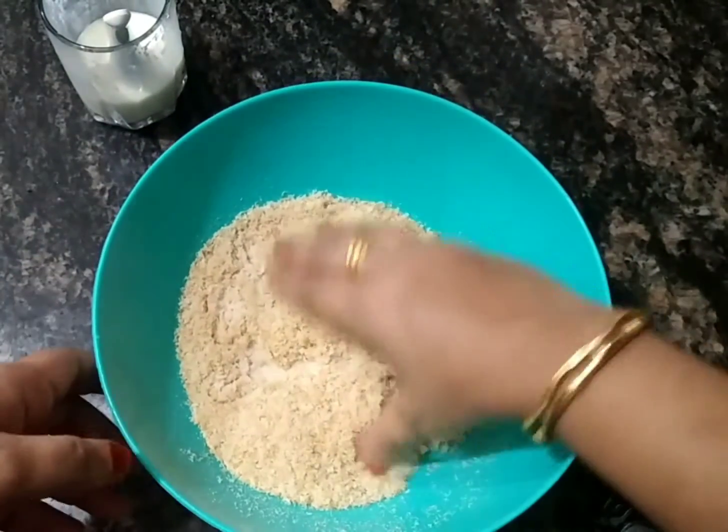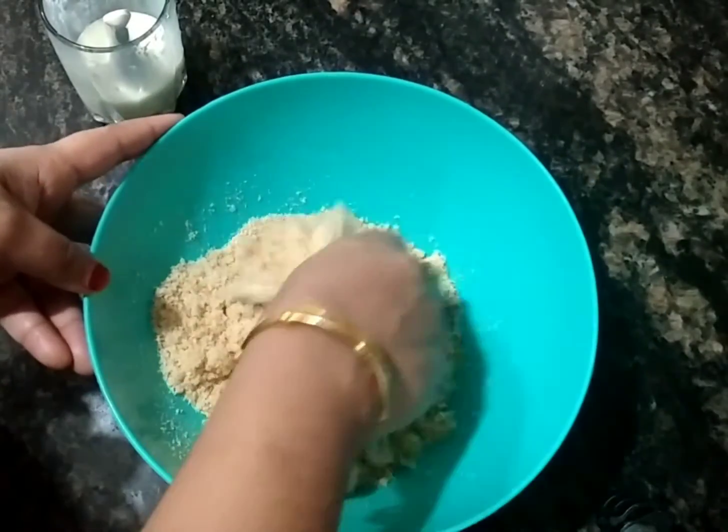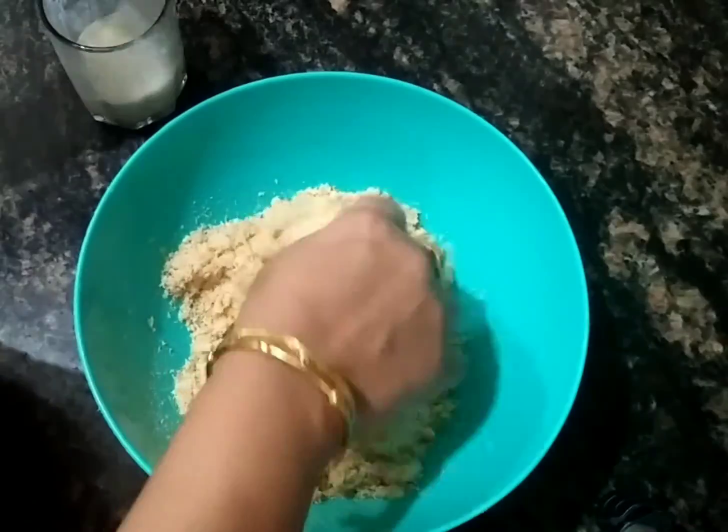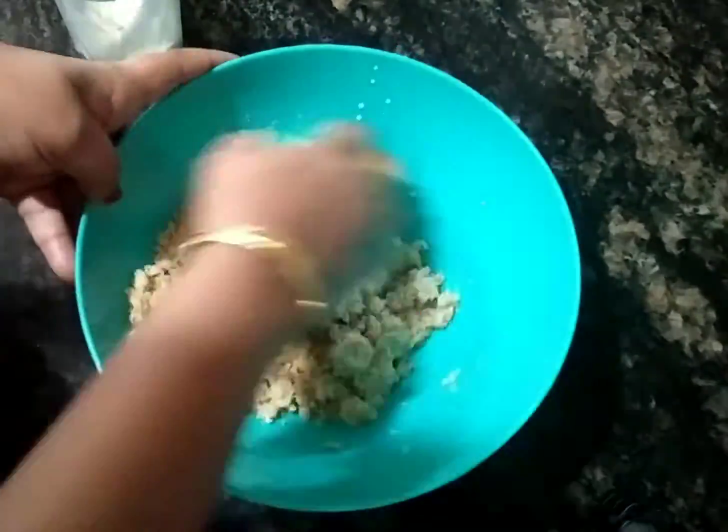Before we start, let's have a hot sauce. You can put in 3 tablespoons. I will put in 6 tablespoons.